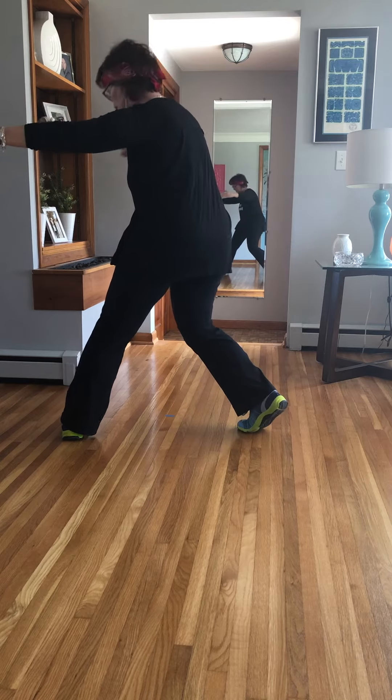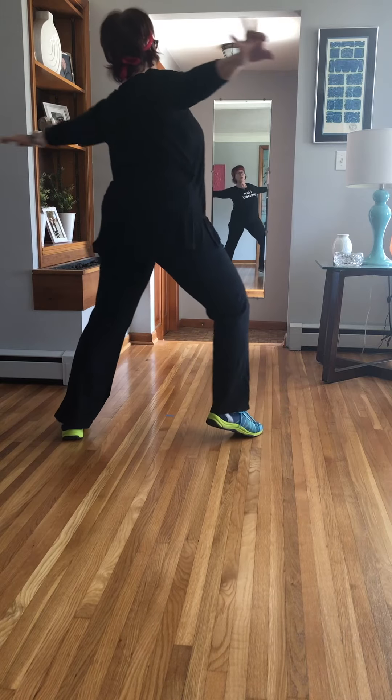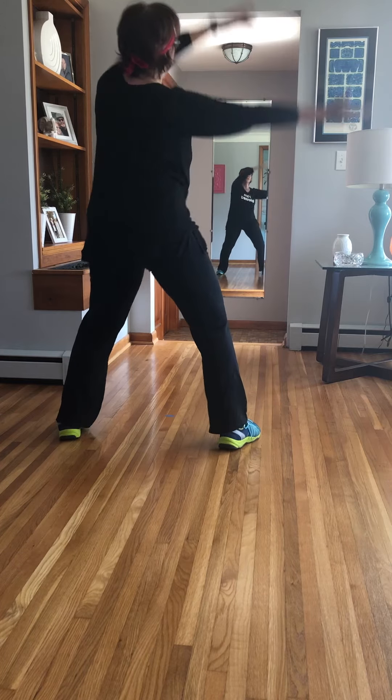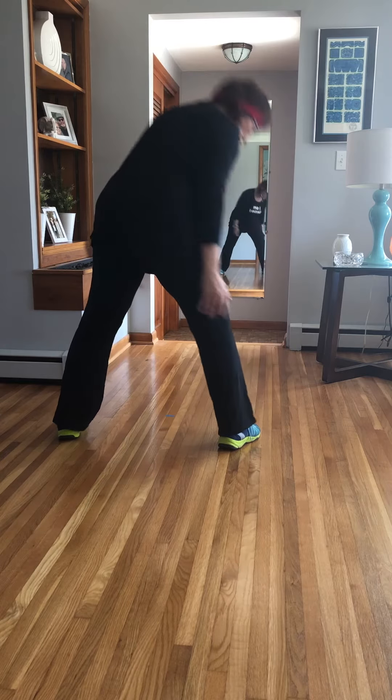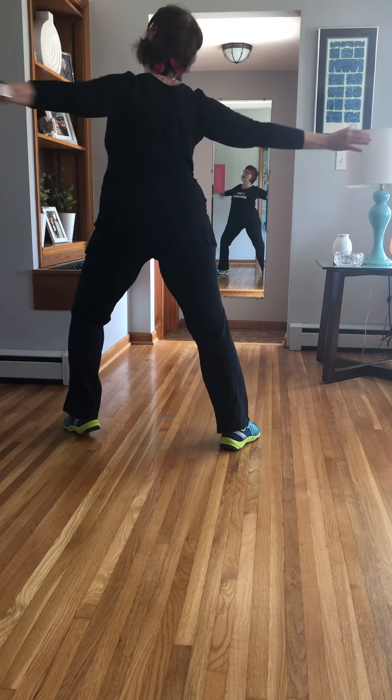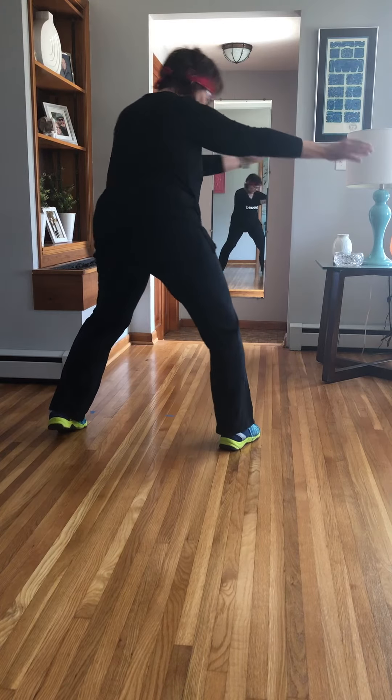Slam it. Curve. Open the chest. Feel that rotation in that right heel. Three step turn, all the way down, pull back. Open. Contract. Drop the shoulders. Three step turn.